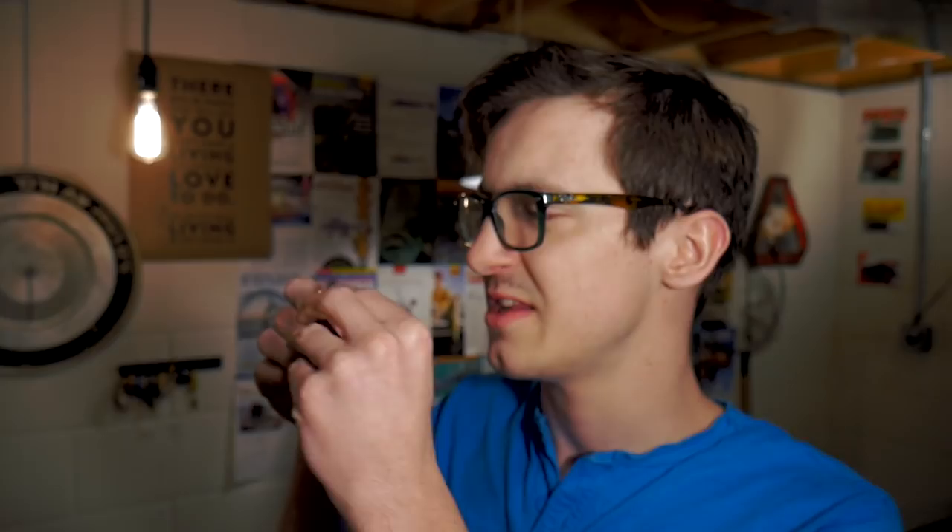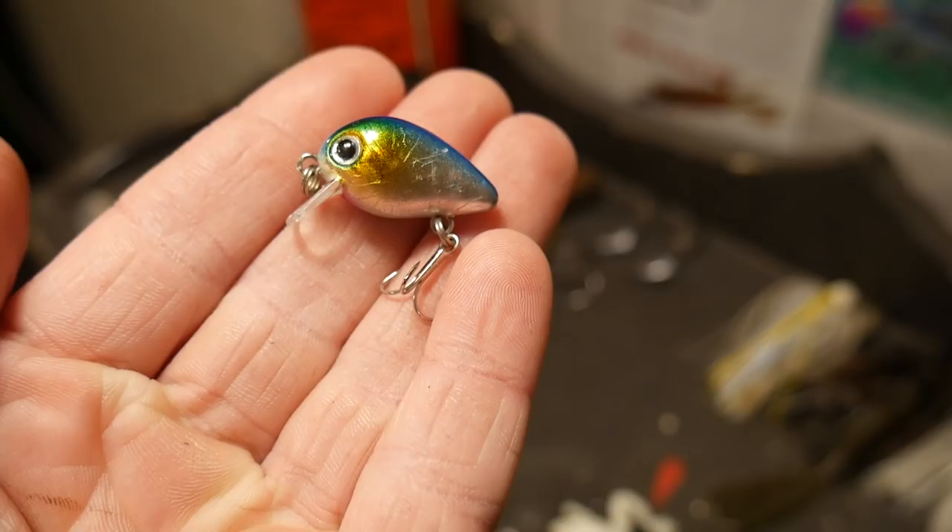With a bait this light, I'm honestly not worried about breaking the lip. The paint job is interesting — we have a blue top, kind of a green and yellow and red finish, with a holographic kind of finish. It's a very simple little crankbait and I'm curious to see how this thing's going to run. It's even got a little rattle in there. The biggest concern I have with a bait like this is whether it's going to run straight. I've tried a lot of small crankbaits and most of the time they do not run straight, but maybe this bait will surprise me. If it does, I can definitely see myself throwing this little bait — it's actually kind of cute.